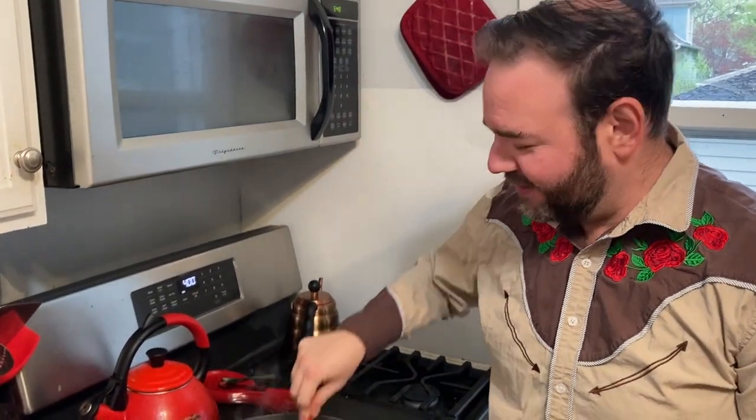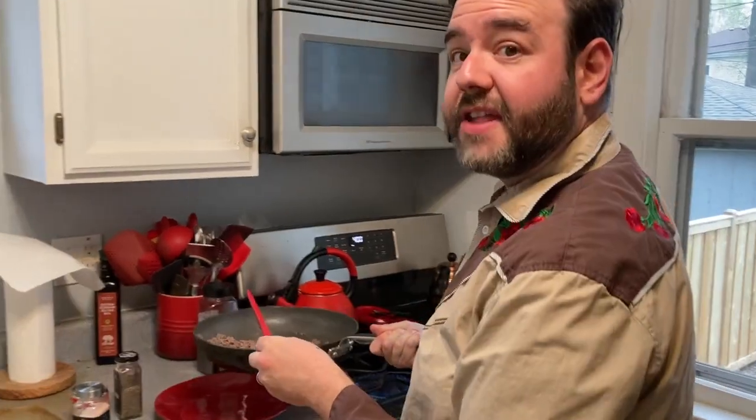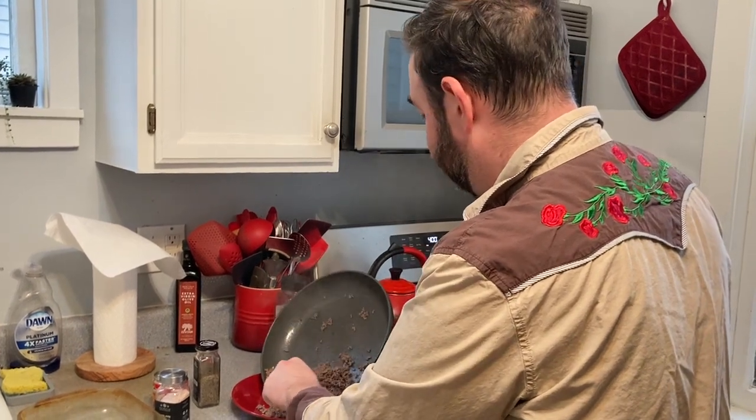Now we're going to brown the beef. Once your meat is pretty much all brown, we're going to drain off the fat. Going into dad mode here — always drain the fat off. Do not pour it down the drain; pour it into something. I'm using the giant crushed tomatoes can. If you pour fat down the drain, it'll create a giant fat wall that will block up your pipes and be really expensive. Monsters are real — they will clog your pipes and cost you a lot in plumbing bills.